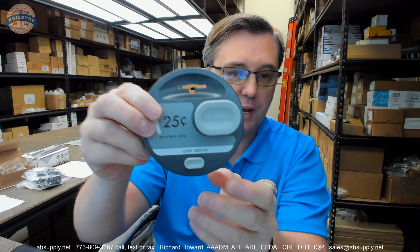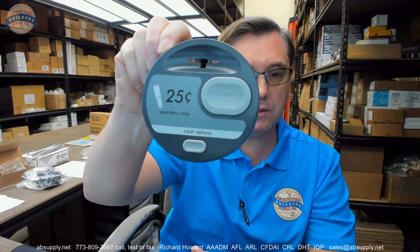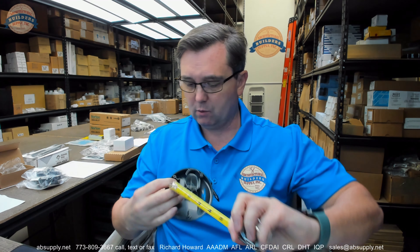And here is the replacement bezel. This is a handicap compliant sanitary napkin vendor bezel for the Contura series, for the 4706 and its other two variants. Let's take a couple of basic dimensions on the unit and see what we're dealing with here.